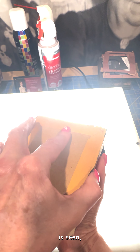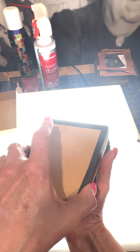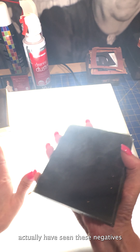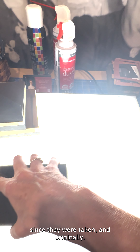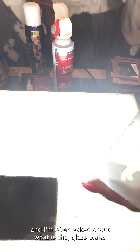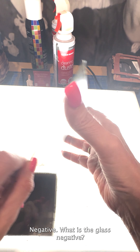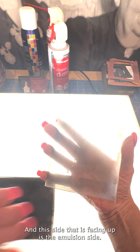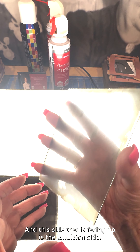These haven't been seen a lot — I don't know how many people have actually seen these negatives since they were taken and originally printed. Here's one. I'm often asked: what is a glass plate negative? Well, it's a negative where the emulsion is on a sheet of glass.